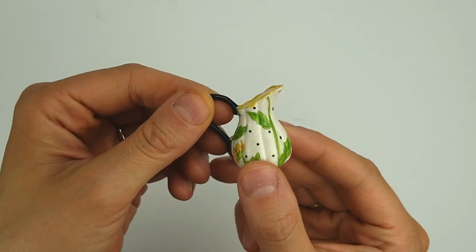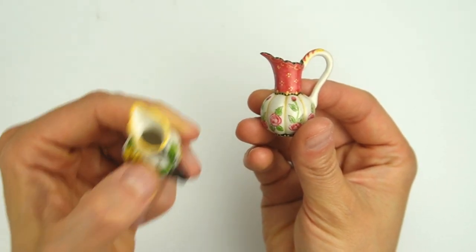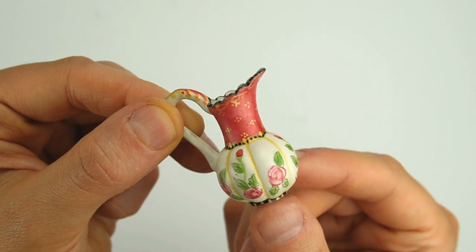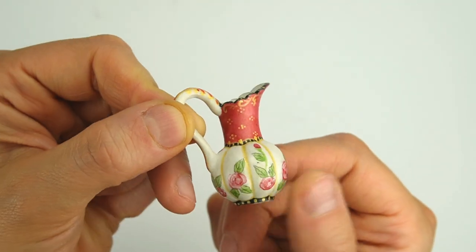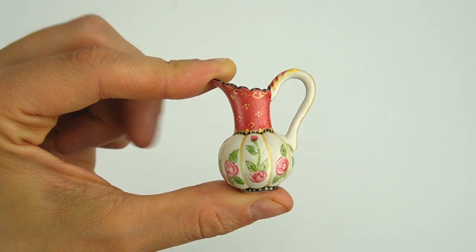This is also unmarked and I don't know who made it, but it is a beautiful handmade picture — I have another one as well that has even more detail. I really love the scalloped edge on this one, the beautiful hand painting, and the fluted bottom that looks kind of like a pumpkin. They're pretty large for 1:12 scale because they're one and three quarter inches tall.